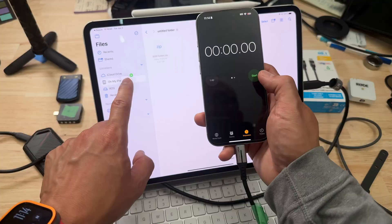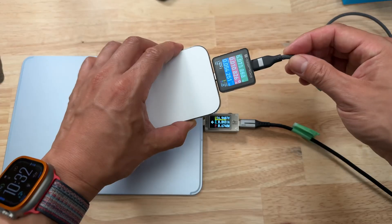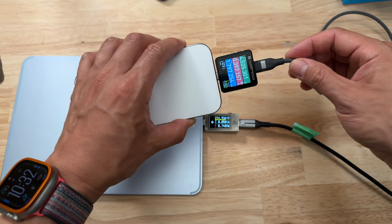So when a product is called the HyperJuice, it has to be good, right? No! I test all my cables by measuring charge and data rates, and then I bend them thousands of times using my custom Master Bender 9000, and then I retest everything again to see what changes. I do this because I'm a reviewer, not an influencer.